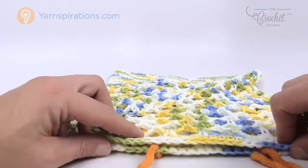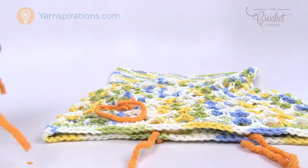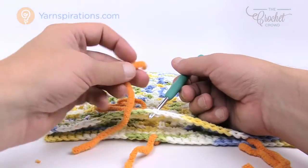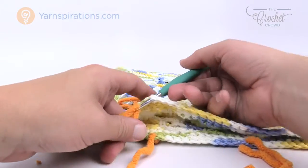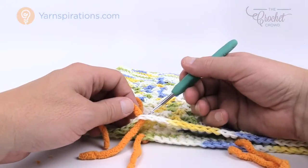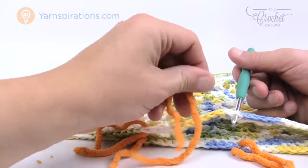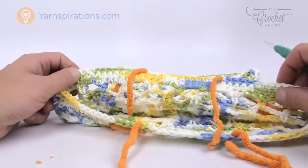Take a piece of yarn and mark the other side as well by inserting it right directly across from your first markers. The strap will be started on one side and will reach over to the other side once it's long enough. You want a total of 12 stitches right in the middle of each side — that's where you'll know exactly where to attach the strap.